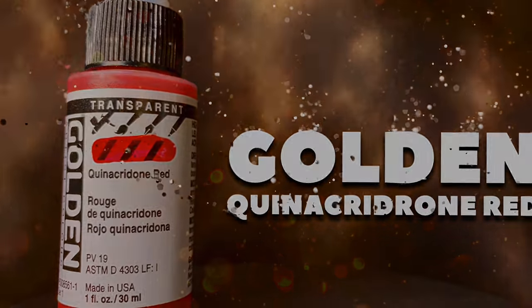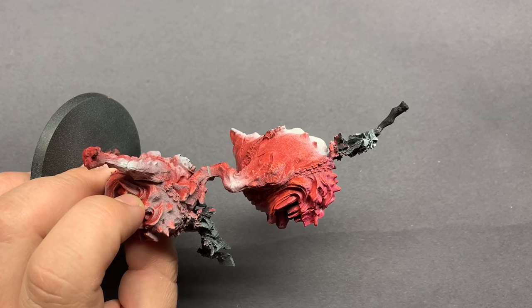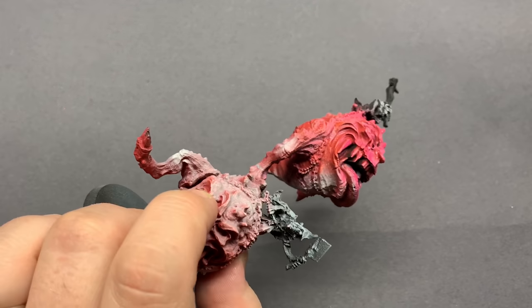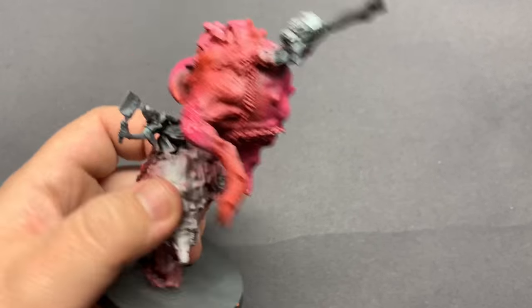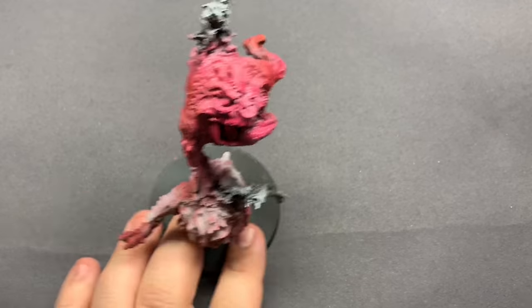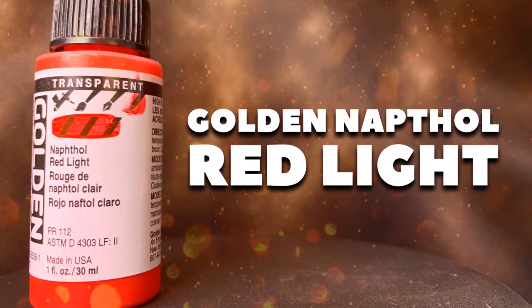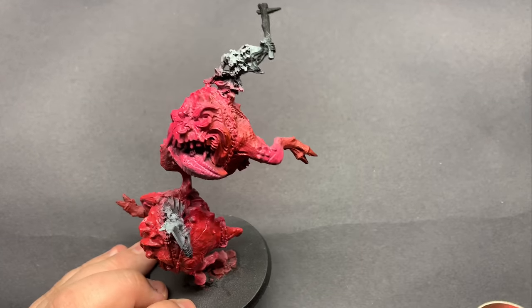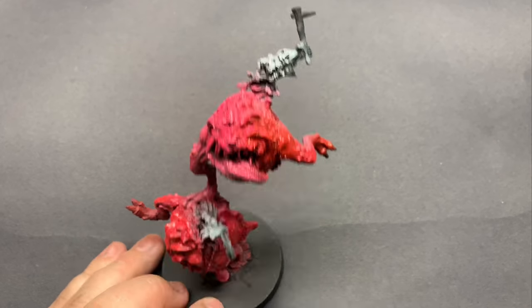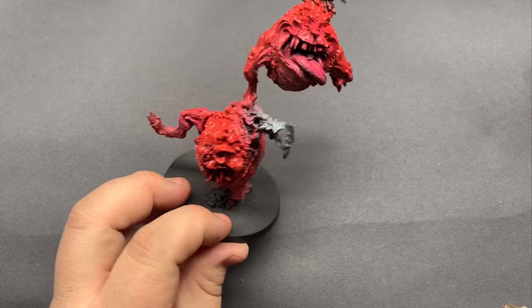Using some Golden transparent red — not even going to try and pronounce that — we put that white down on top of the model so it's going to be a brighter point, and the transparency of this paint is going to pick that up and blend nicely with the reds we already have, giving a nice highlight wherever we placed that white. Then I'm going to come in with Golden Naphthol Red Light, which is a similar paint but more fire engine red, to create a little more variation and push the main features — around the face, down the back, and on the larger muscle groups.